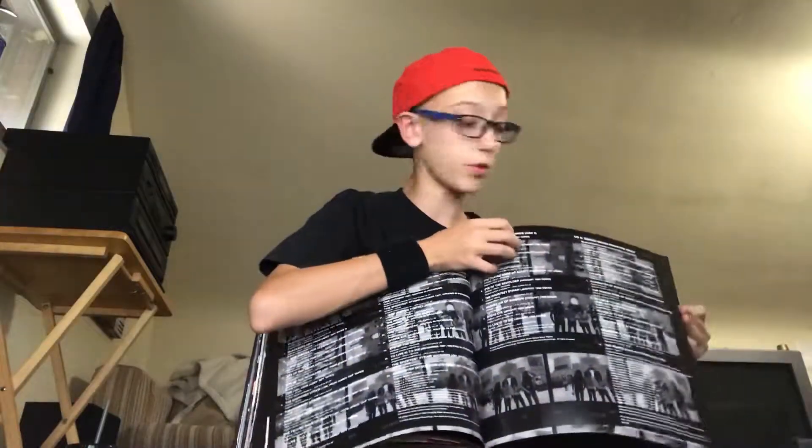The last few pages are like a sheet that shows you everything. Got the hardback book, and here we get to some CDs.